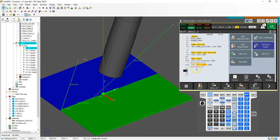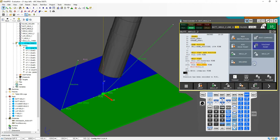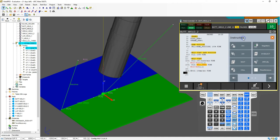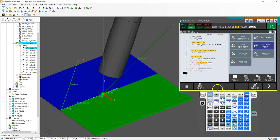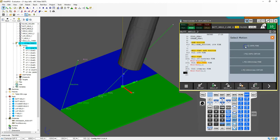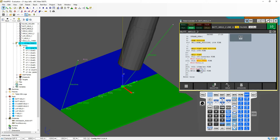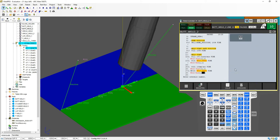Then I'm going to start the weld. We'll add a move point and do a linear movement. Then we start our weld again — arc weld start. We're going to use schedule one and procedure number one. So procedure number one, schedule number one. Then we go to the next point, about 20 millimeters over. Add move point, go linear at weld speed, then weld end with procedure one.